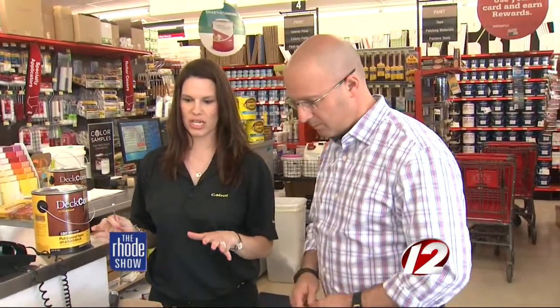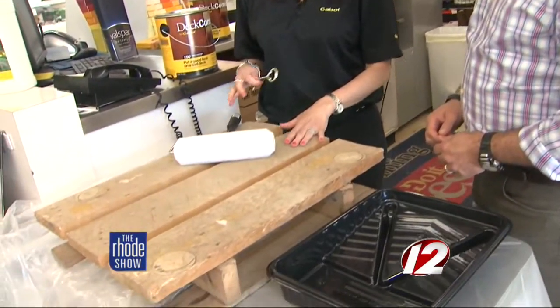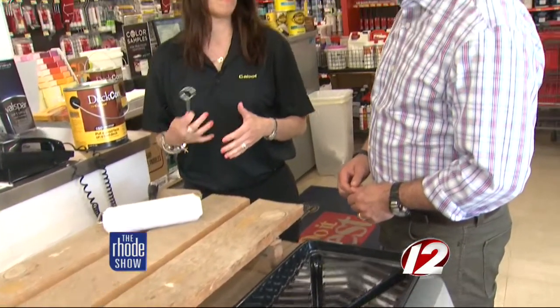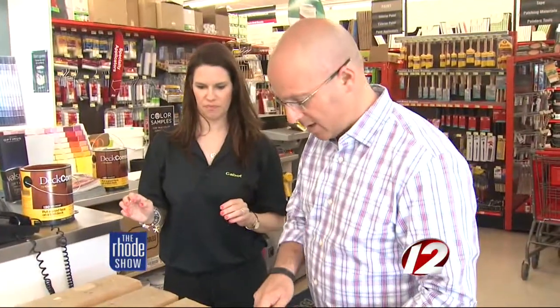Deck Correct is a product that Cabot came out with that basically competes with other companies as far as a good finish for a deck. The first thing we want to do is actually clean the deck with a wood cleaner, depending on the shape of the deck. If there was other product already on it, you would want to strip that as well just to get a nice clean coat. It looks like it's in rough shape here, and this product will cover it.